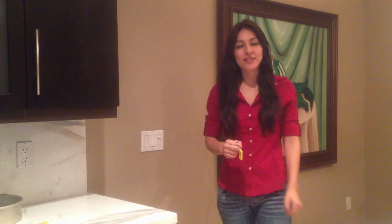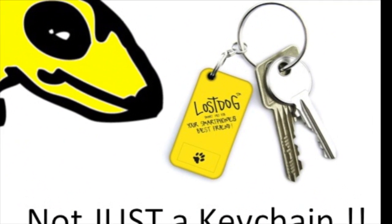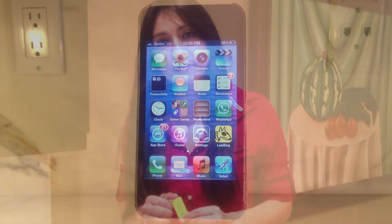Hi, I'm Deanna with Lost Dog USA. Allow me to introduce our latest Lost Dog creation. It's one of the most innovative and cutting-edge products available on the market today. It's not just a keychain — it's a multi-functional device designed to help simplify your everyday life. Today we're going to walk you through the steps on how to use your Lost Dog Smart Key Fob and enjoy its many features in your day-to-day life.